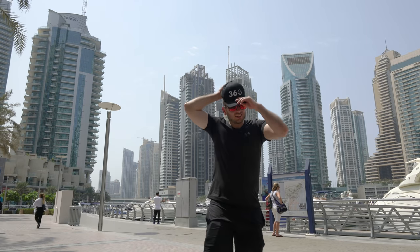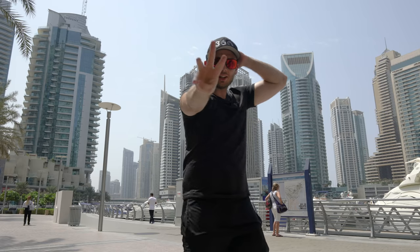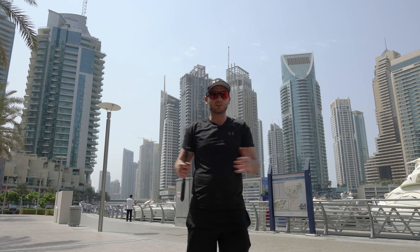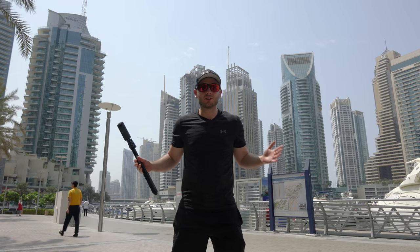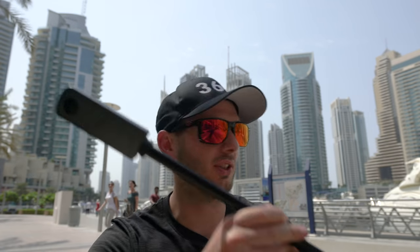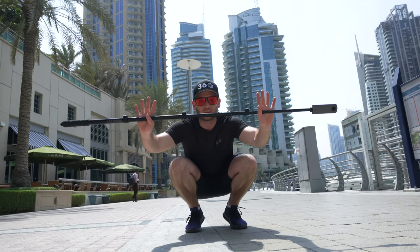Before I become a tomato in this heat, let's talk tiny planet video. When you shoot a tiny planet video it's not that different to shooting tiny planet photos — basically everything's the same in terms of composition, it's just video moves and photos don't. If you're going to use a selfie stick, you'll want a 360 camera with inbuilt stabilization. It's just not good enough anymore to have shaky footage — 360 video is disorienting enough already, so make sure you choose a camera with stabilization if you plan on shooting a lot of 360 video.